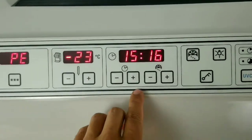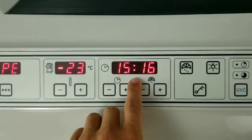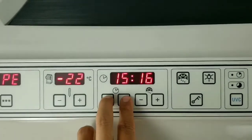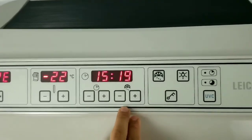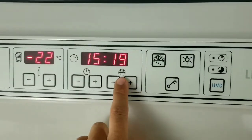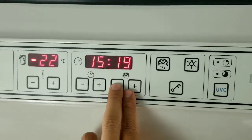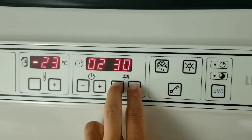The first thing is setting the time. This is your actual time, so it's 3:16 as it's currently set. In order to change that, you can press the negative or the plus and adjust it accordingly. This is your automatic defrost time, and you can set that the same way, using the negative and the positive, and it goes in 15 minute increments.